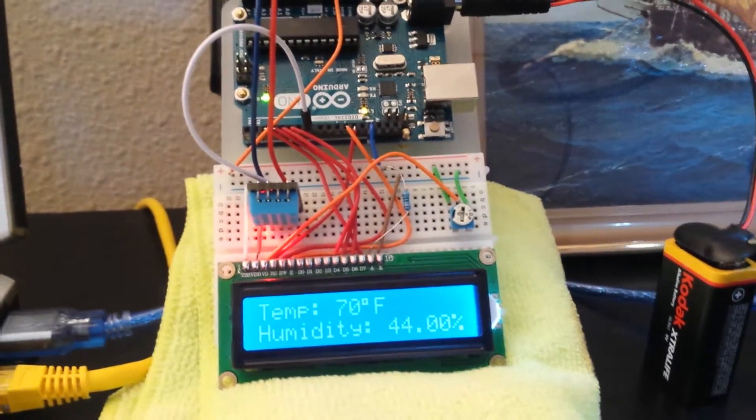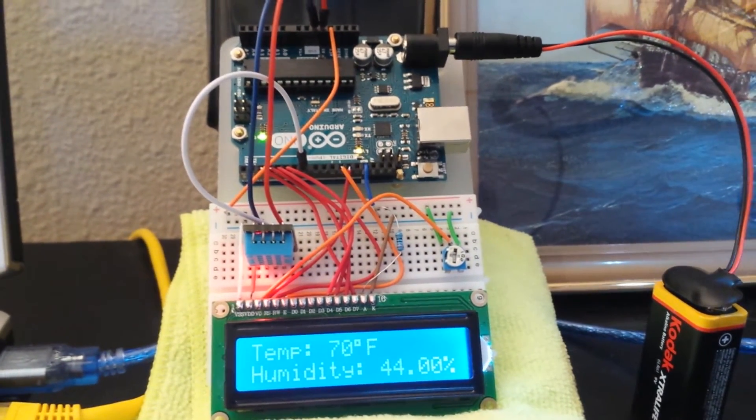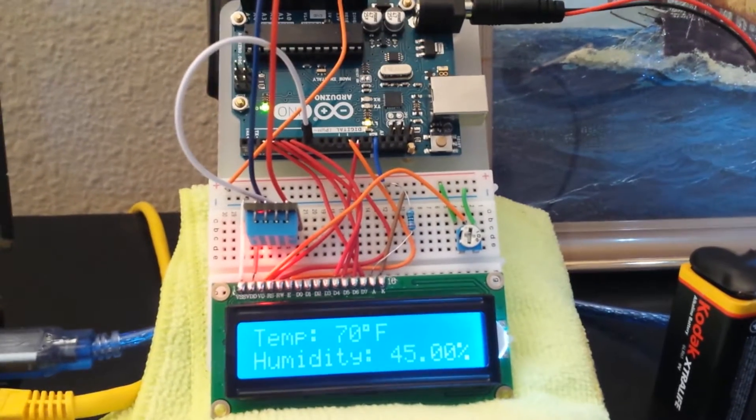This was a really simple project. It took a little bit of tweaking with the code, but I finally figured everything out, and this is the end result.